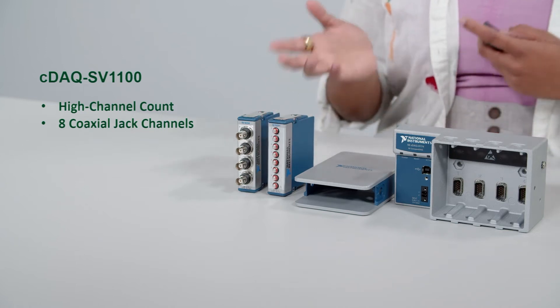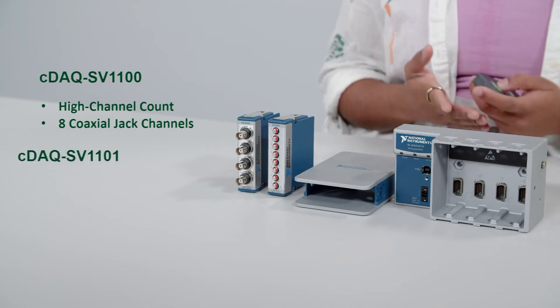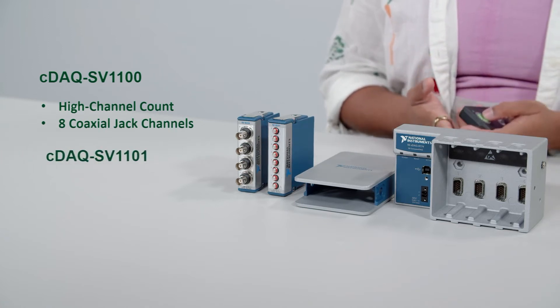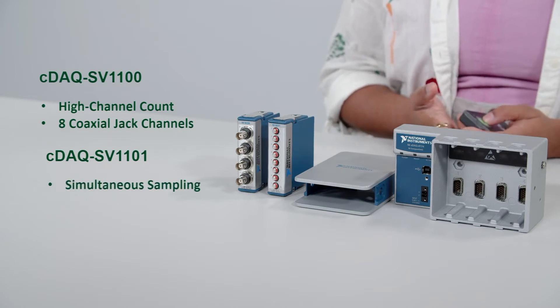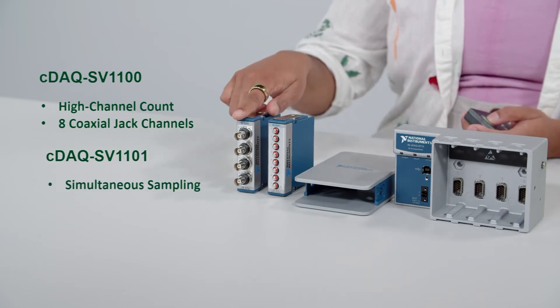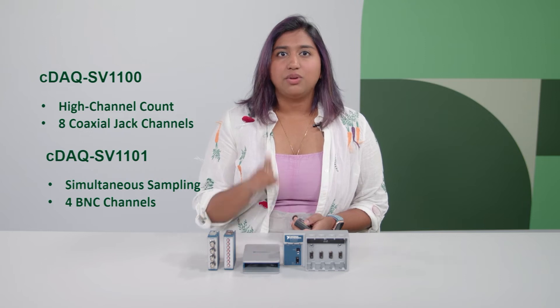But if you need a different sensor connection plus more data points per sensor, then the CDAC SV1101 bundle is the one you want to start with. It comes with a module that has simultaneous sampling and can be connected to four BNC connector sensors. As mentioned, both these bundles have a one-slot chassis, so keep in mind you can only have one module connected per test sequence.